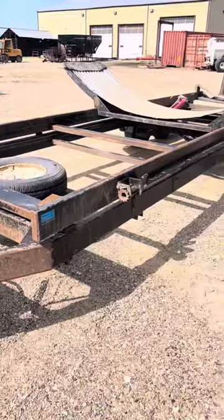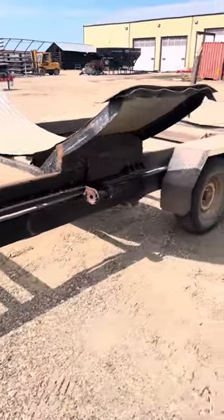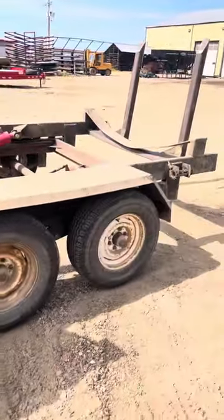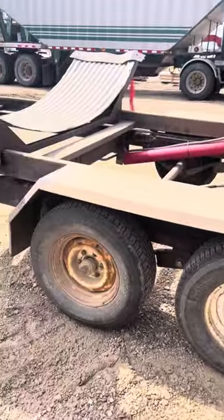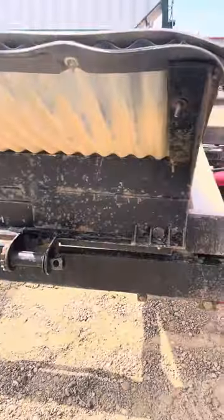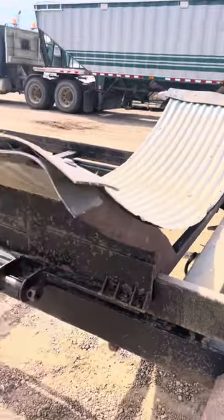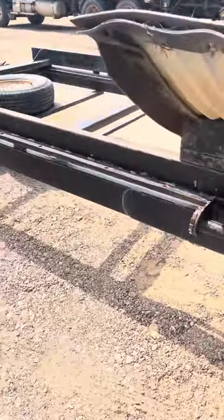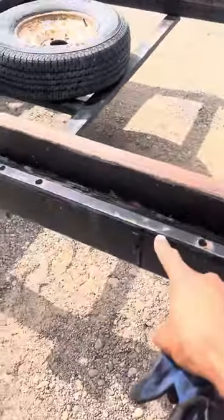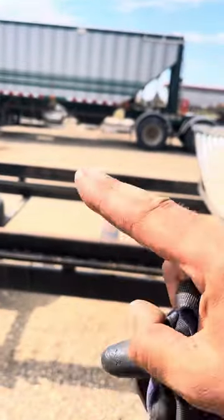Hey YouTube, last tech tip of the video. I'm just bringing this back to the rental yard and I forgot to show you that if you have a short bin, there are holes — one there and one on the other side — and this cradle moves all the way up to the top.